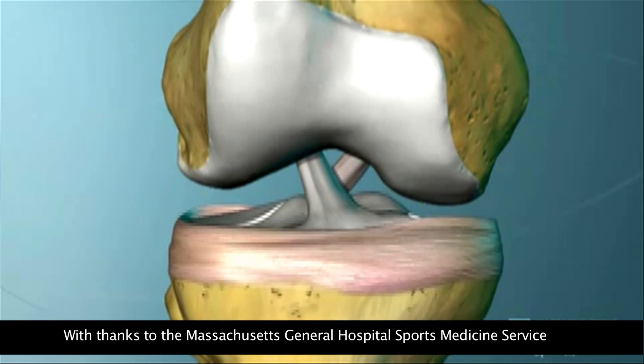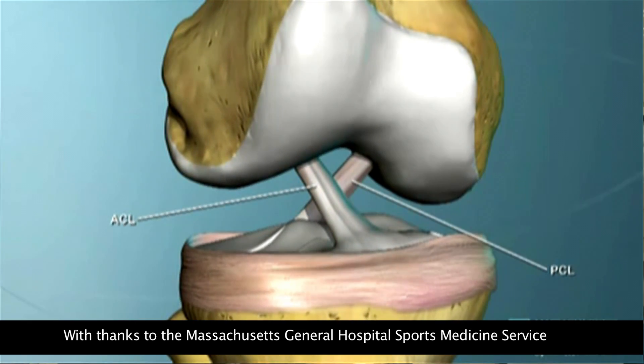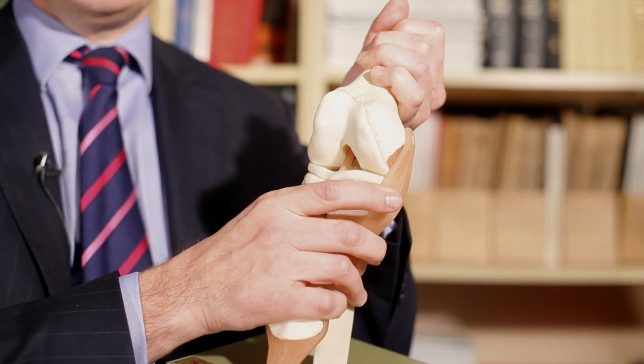Let's recap the way that the ligaments in the knee work together in a little more detail. Stabilising the knee are two crossing ligaments, or cruciate ligaments. We have the one at the front, which is the anterior or front cruciate ligament. That prevents the shin bone from coming too far forward on the thigh bone. If you snap it, your shin can come too far forward and, more importantly, your knee becomes rotationally unstable — in other words, when you twist it feels like it's going to give.